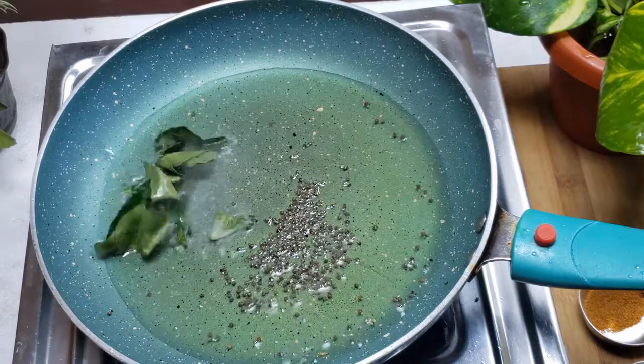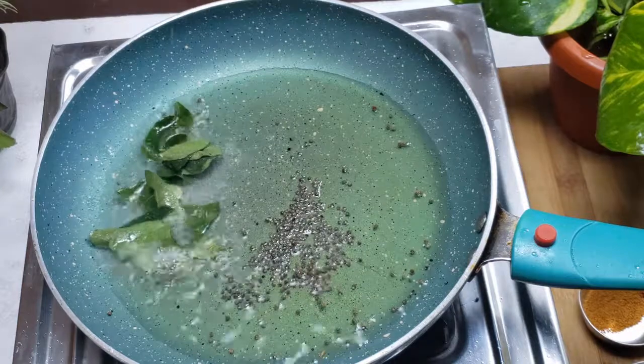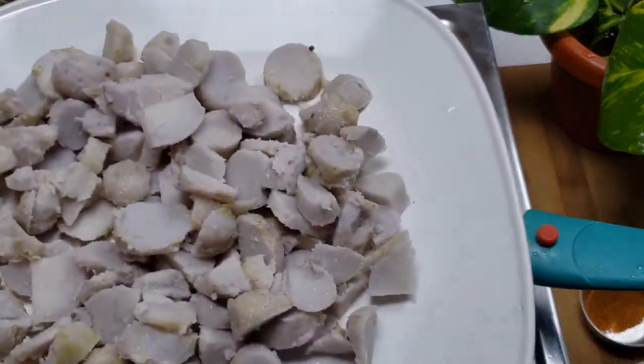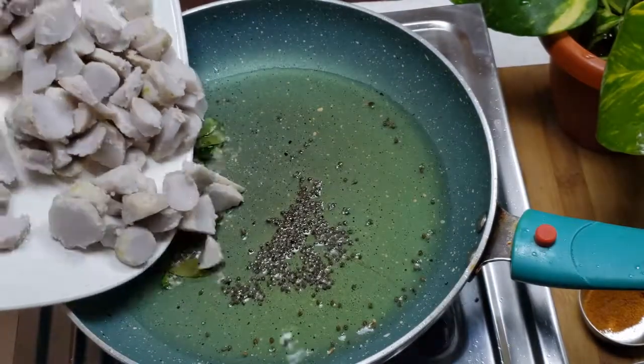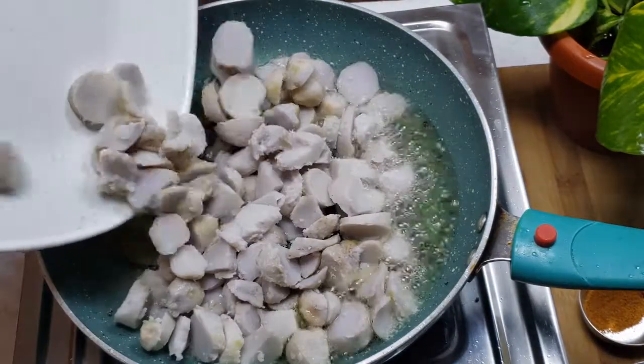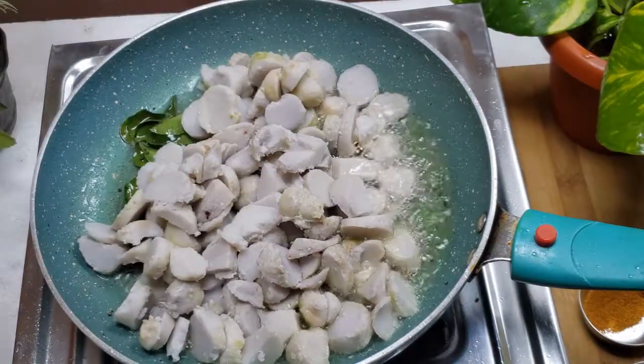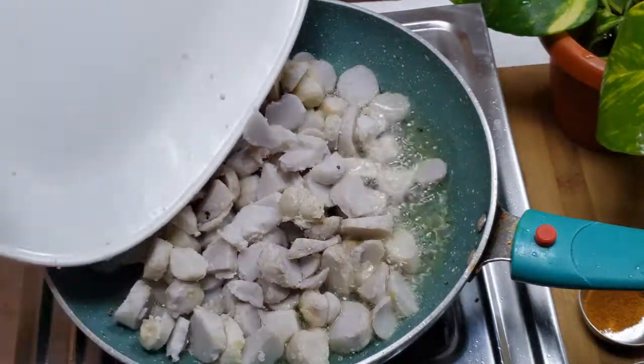Now we need to cut into slices. Cut a slice and cut with the knife.